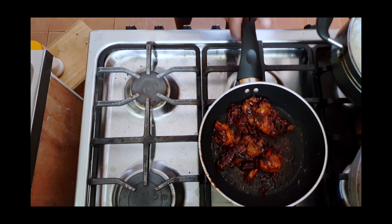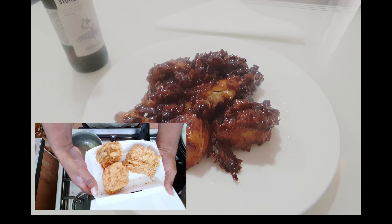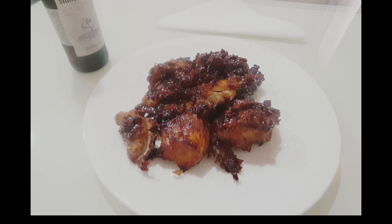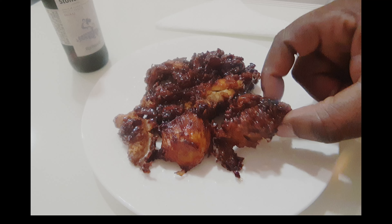Nice, isn't it? Now let's serve it up — just look at that. This is what we call gourmet. I turned just ordinary, old KFC chicken into something to be proud of. Look how tender it is.